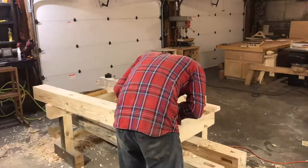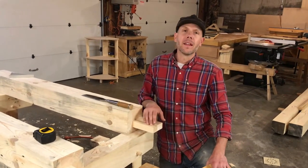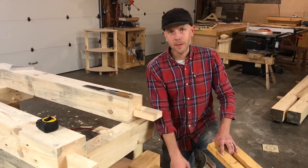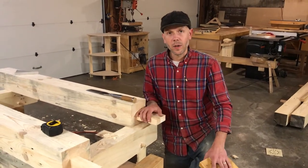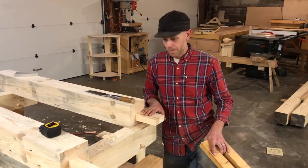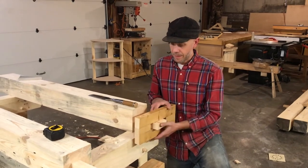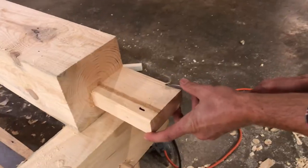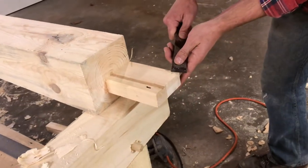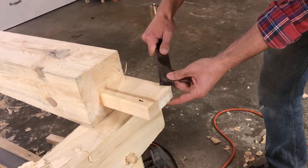All four tenons are now cut. An interesting thing about tenons is that they don't need to be perfect, because they go inside this housing and you'll never see them again. As long as they fit relatively square and true, you don't have to worry about gouges. Once the template slides on nicely, I like to add a chamfer on the corners and a little bevel on the front — it helps the tenon slide into the mortise easier and makes assembly go a whole lot better.